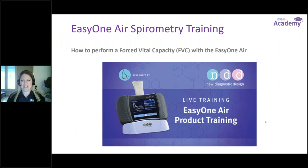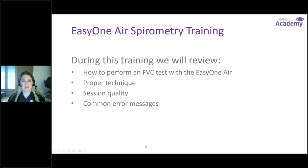Good morning everyone. Welcome to another NDD live training. We are covering the EZ1 Air spirometer again this month, and we're going to be going over how to perform the forced vital capacity maneuver, or FVC, with the EZ1 Air device. During this training, we will review how to correctly perform the FVC test, go over proper spirometry technique, review session quality grades, and then wind up with some common error messages.